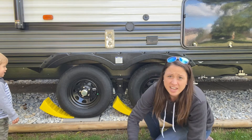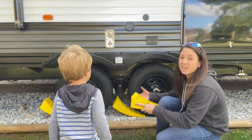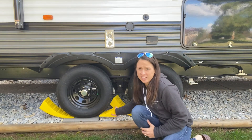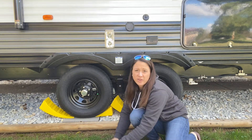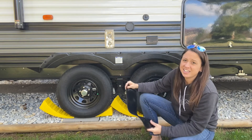And then when you are set and level, you can put your chocks in and it will keep it leveled, safe, and not slipping while you are camping. You can also use these non-slip rubber pads to enhance the anti-slip.